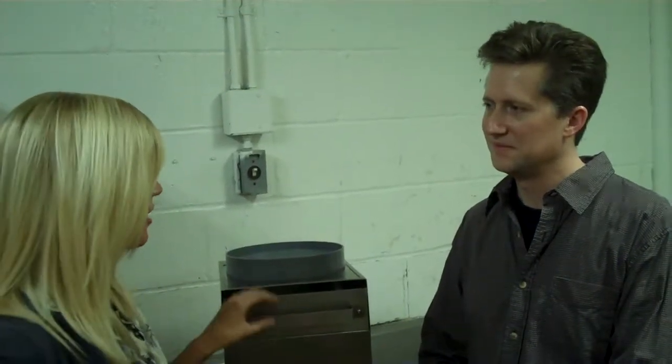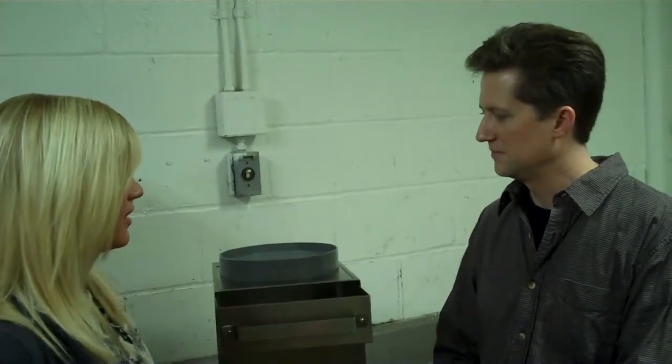This is Kayleigh with the Drain Strainer. I'm actually here with Brian Ash, who was the founder and president of Drain Strainer. Tell me about the Drain Strainer — how does it work? What do you do with it?